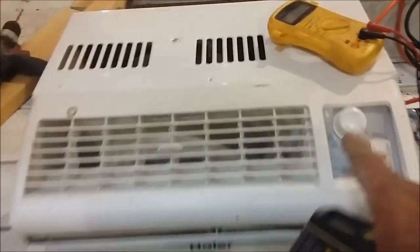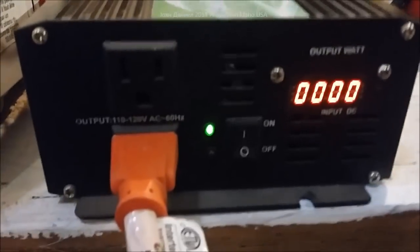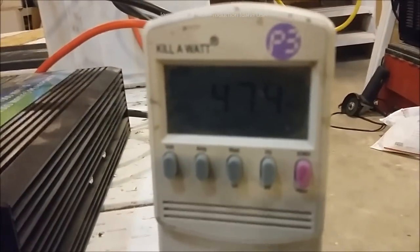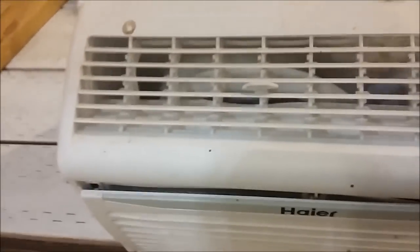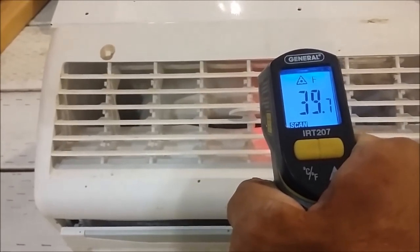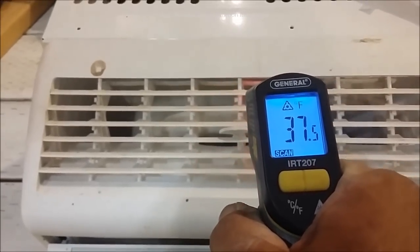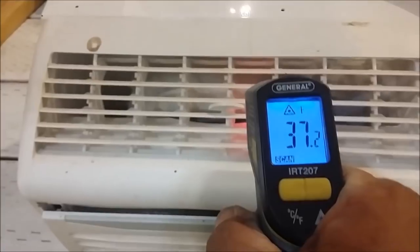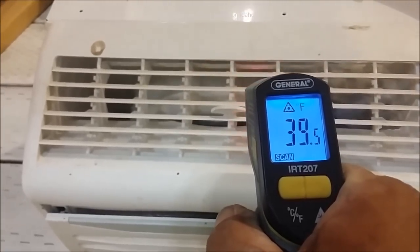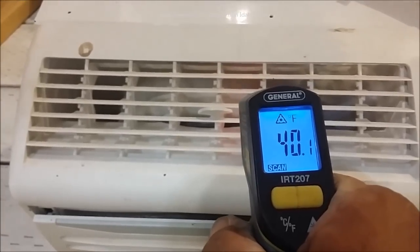Of course, the compressor doesn't stay on all the time. When I turn it off it basically disappears — over here it drops to 47 watts. You'll see the temperature start to come up because it's now pulling room-temperature air through there. All right, so I didn't want to make this a long stretched-out video.